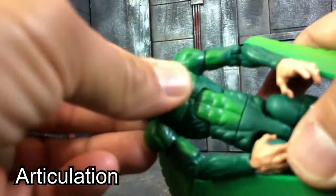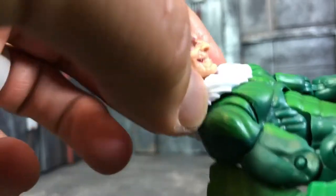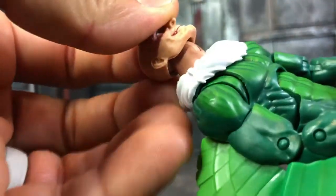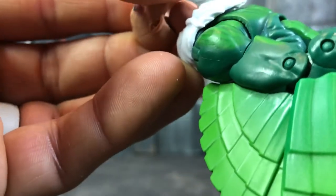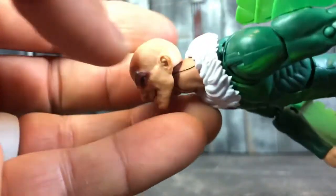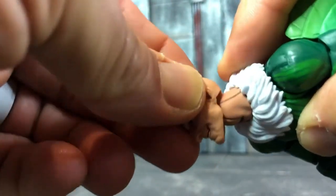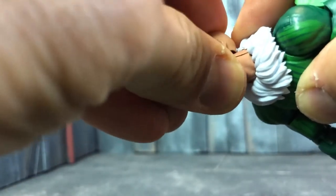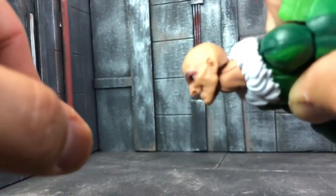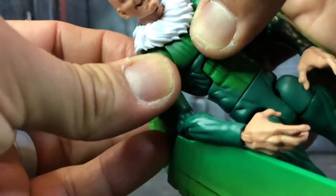Let's go into the articulation. The head goes down by that much — it's a little bit hindered by the collar piece, but he can look up very far which is really cool for flying poses. It also shifts side to side, which is really cool — you can put him in a really cool flying pose with so much range of motion, which I love.